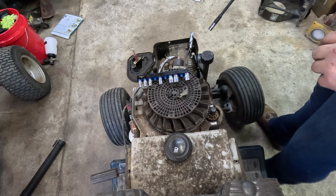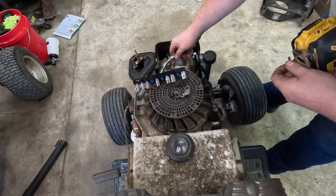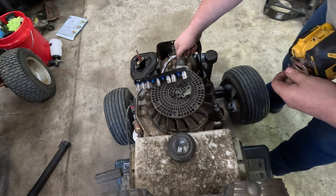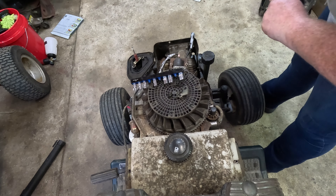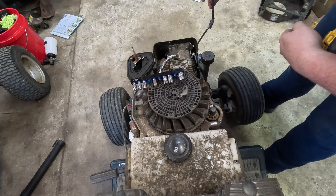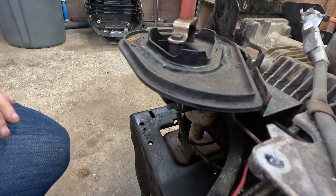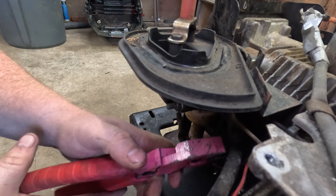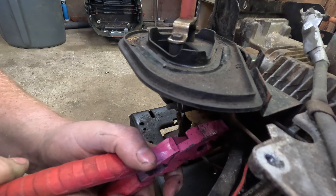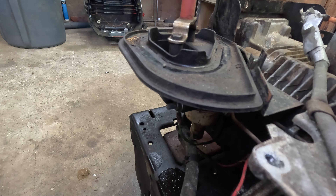I'm going to go ahead and remove the coil real quick. Let's not forget to unplug what's left of the kill wire. It's that easy. Here's the old coil. To start removing the carburetor, we've got to undo the squeeze clamp and pull off our hose. The carburetor is held onto the block by these two 10 millimeter nuts on these studs.